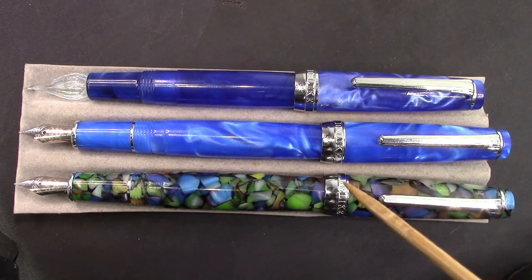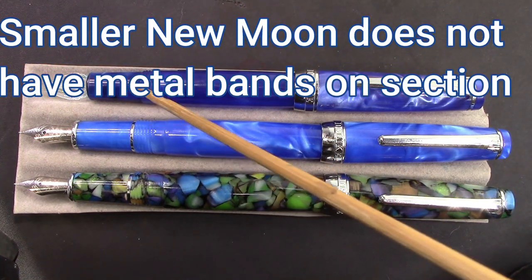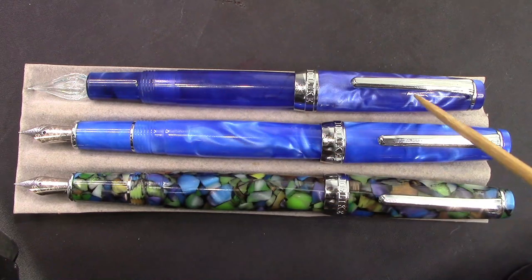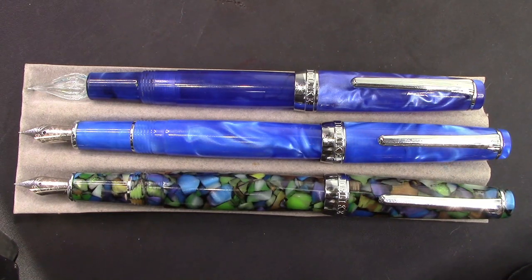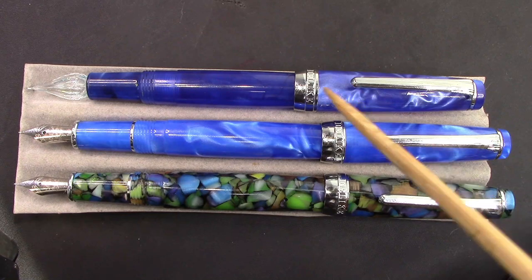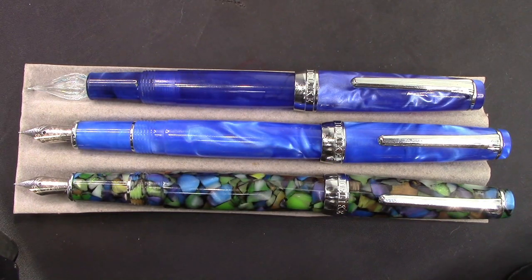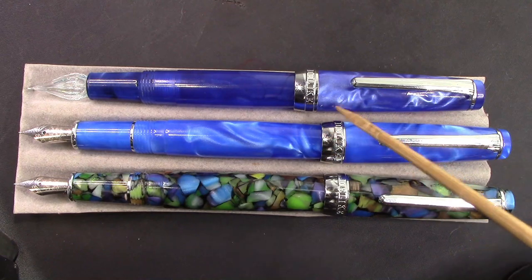These pens post fairly well — not real deep posters but fairly secure; the cap will stay through most general writing but comes off fairly easily. The smaller one has a glass nib, which I use for testing inks. I've tried about 100 glass pens and broken every one I've ever had — some lasted a month or two — so I'm staying away from glass pens even though this nib is a great design for testing inks. I have a lot of dip pens too, but they've never provided me with the consistent writing that the glass pen does for ink testing.